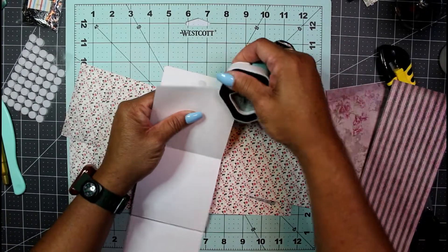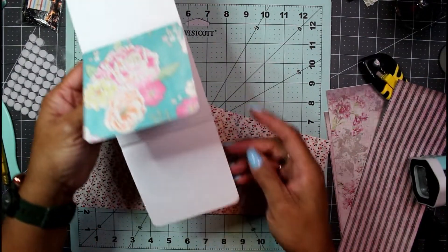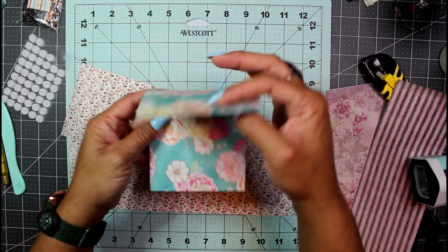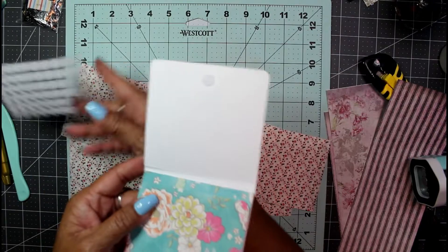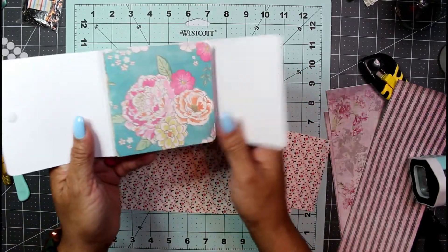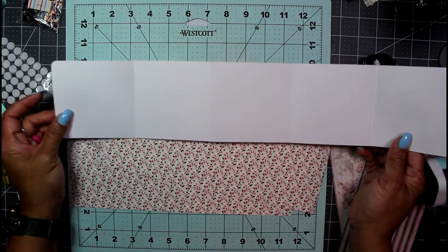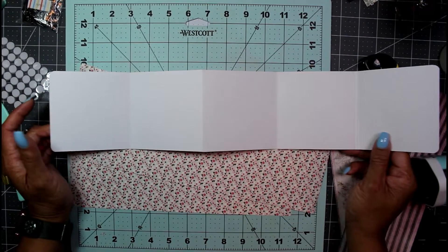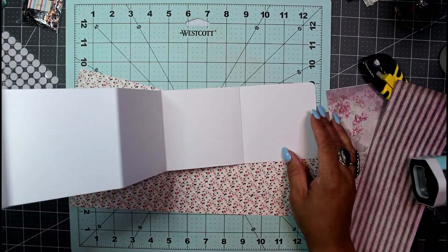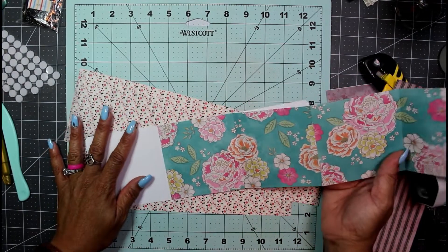I'm going to round these corners because I like rounded corners, and that will go nicely with the rounded corners on the top flap. I put a little velcro dot on there. This shouldn't take too long to make. Again, single-sided paper gives you plenty of space for journaling, while double-sided paper is more for the pretty aesthetics than for journaling.